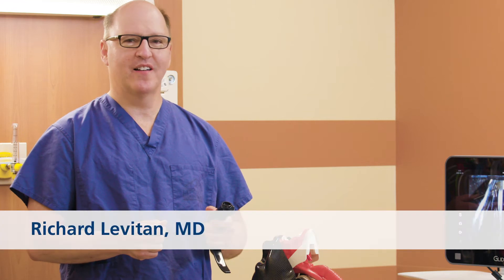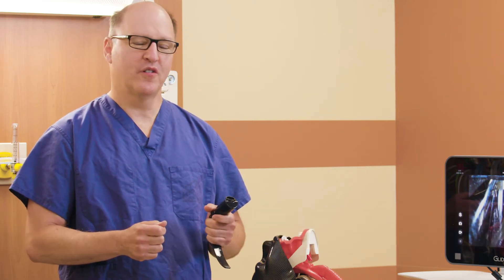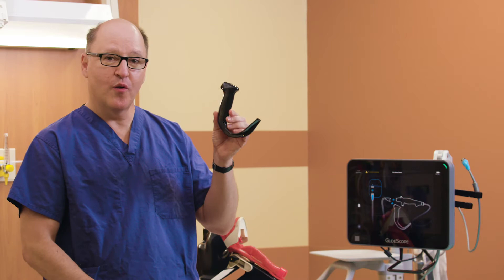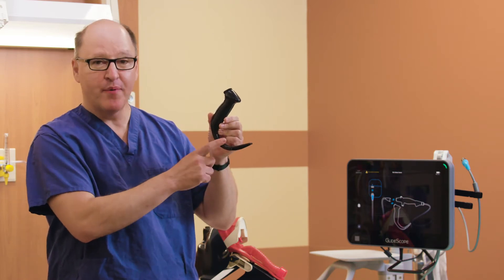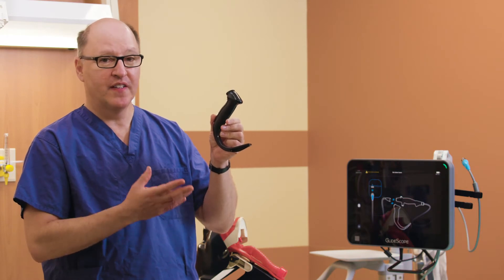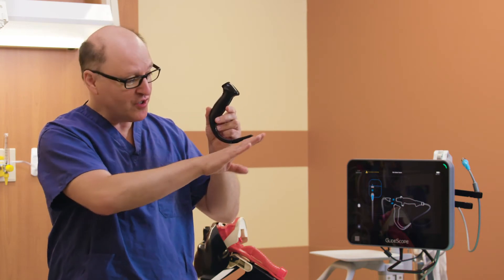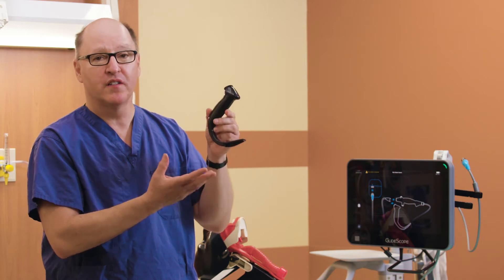Hi, my name is Rich Levitan and I'm going to share with you my insights into video laryngoscopy, but you should always refer to your operations and maintenance manuals for your GlideScope products. The GlideScope hyper-angulated blade has a hyper-angulated shape relative to a conventional Macintosh shape. The intention of this is to follow the curvature of the tongue around the natural curve and with less force be able to expose the larynx.